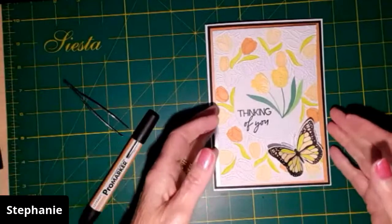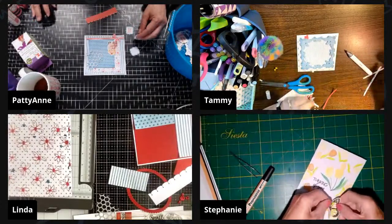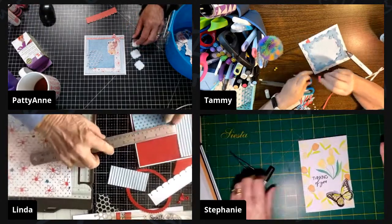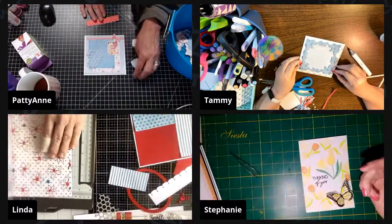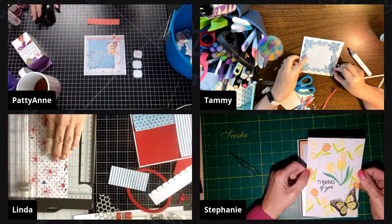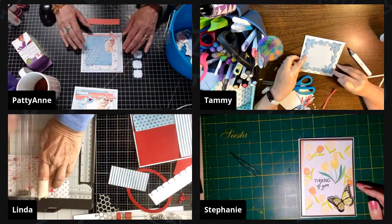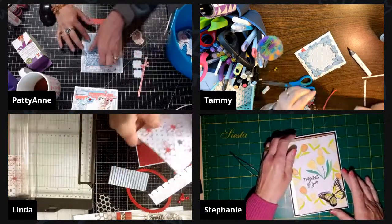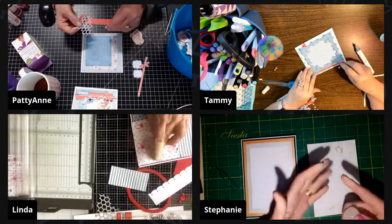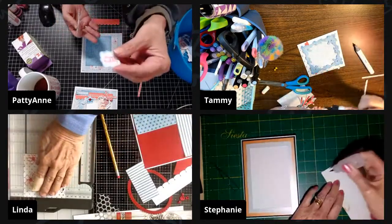Sometimes they sell those craft magazines cheaply. I never pay full price — I wait till they're on offer. Usually when a new one comes out, the previous month's goes to half price for a while. Tammy and I got some a couple of months ago. It's not so much the magazine but the freebies — if I had to buy an embossing folder, dies, and stamps separately it would cost more than the price of the magazine.